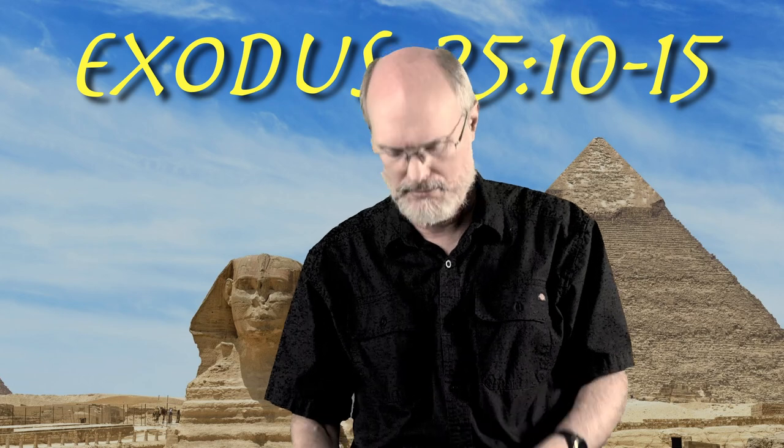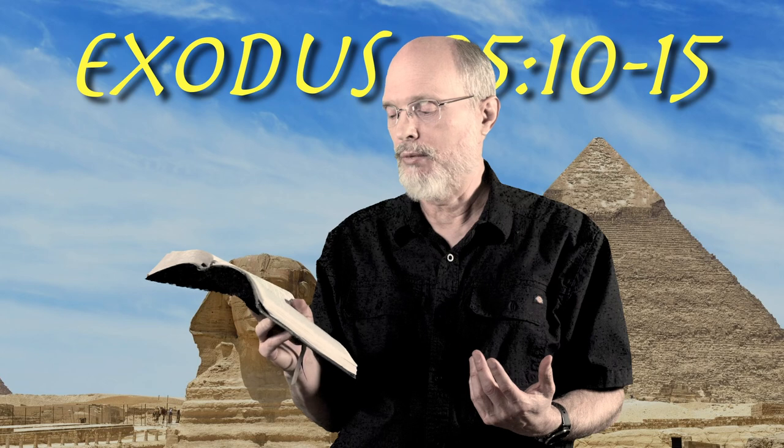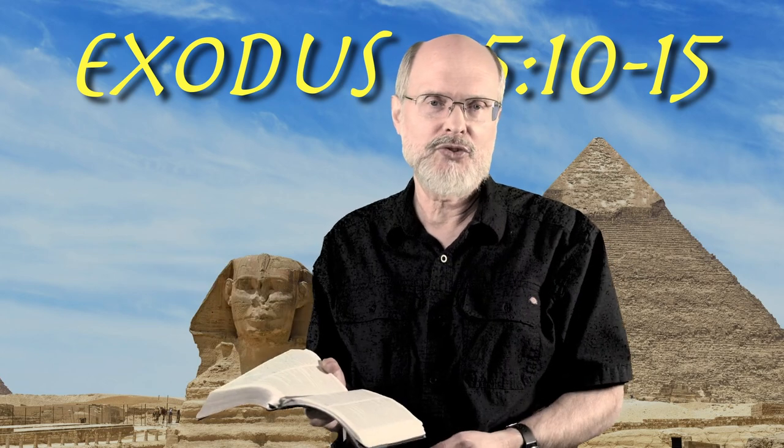I hope you've learned some things today about the Ark of the Covenant that were already in the text but maybe you saw some more bits.